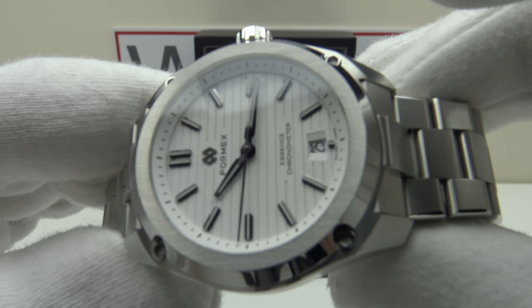Pulling the crown to the first click activates the quick-set date complication — it clicks over with a nice positive click, no discernible difference from the 2824-2. The second click position is time-setting, which hacks the movement, allowing precise time-setting to the second. There's nice light resistance, with immediate response between crown rotation and the minute hand — very smooth. Pushing it back in restarts the movement with a positive click, reinstating the 100-meter hermetic seal.